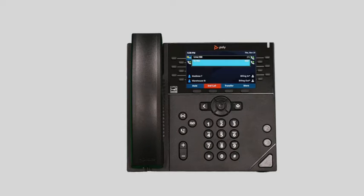While on a call, you can start a separate call by placing the current caller on hold, dialing the number for your second call, and pressing the dial soft key. To return to the first caller, press the down arrow and then press the resume soft key.